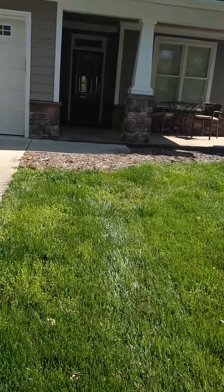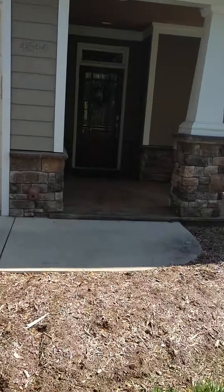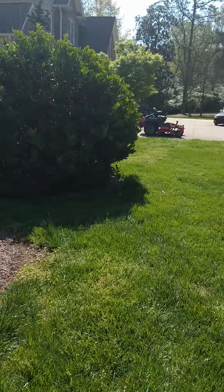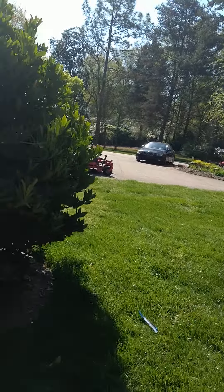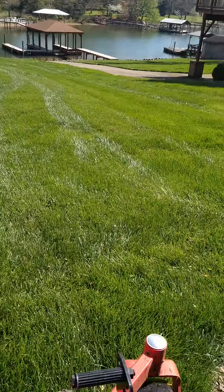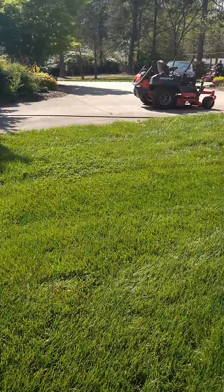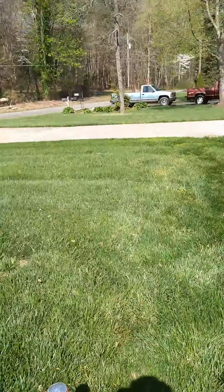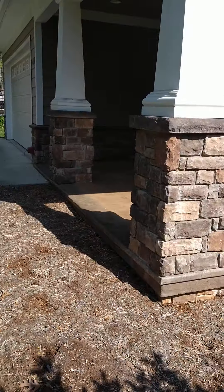Hey guys, welcome back to the channel. Wes here, Hawkins Wunk here at Landscape. Now I'm doing a little bit of mowing again today — just wanted to take a little bit more footage. Getting ready to put a different stripe pattern in this yard.